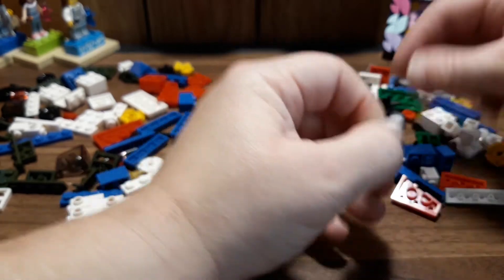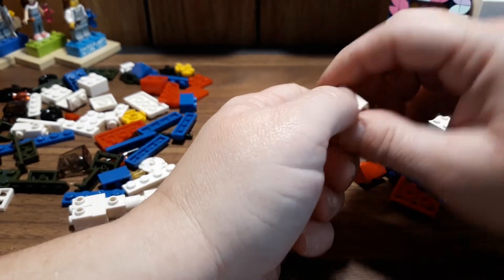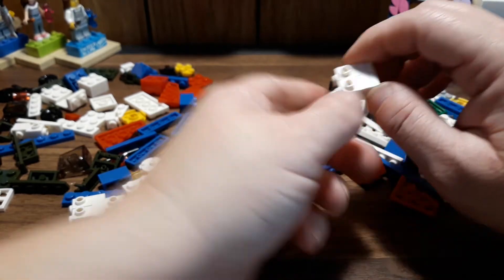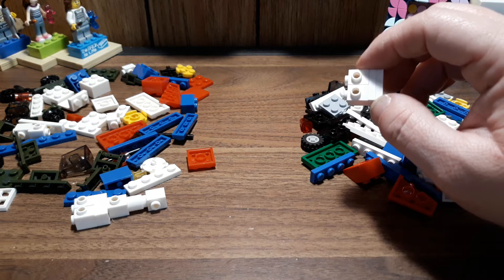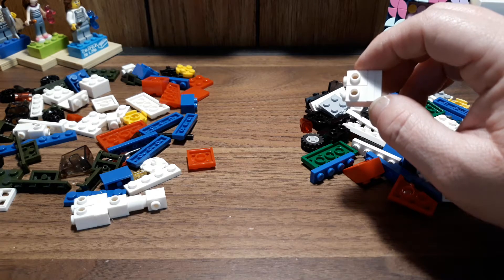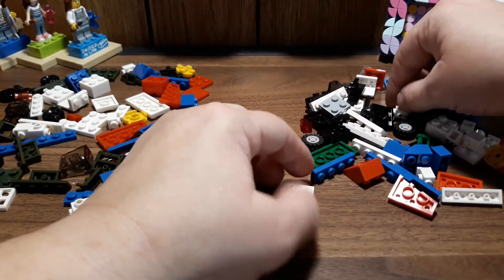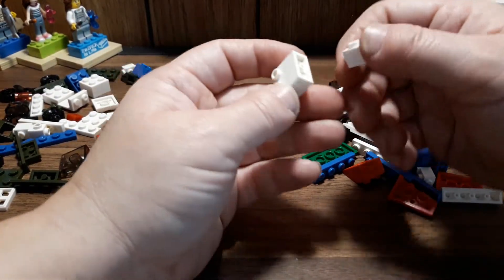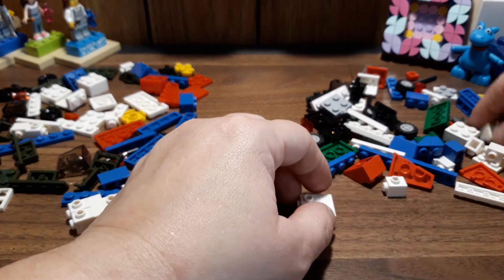The helicopter one has eight steps, the boat thingy for the police only has four, and the military one has six. Some of it looks a little hard. And right away I can see this won't fit because I don't have an open stud piece for that, so I don't know how to make that work.